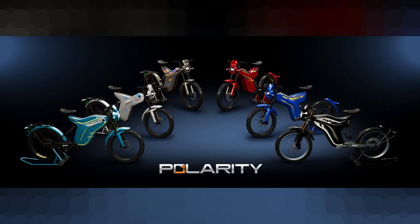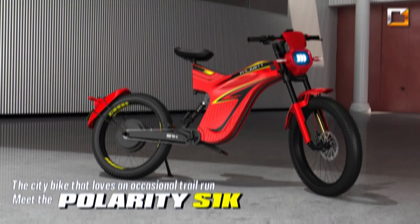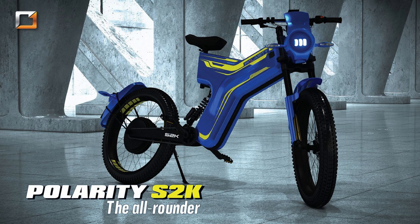In this electric bike, there are 3 variants: Polarity Smart Sport S1K, S2K, and S3K. The S1K is the basic variant, the S2K is the mid variant, and the S3K is the top variant. Each of these 3 variants has different features.